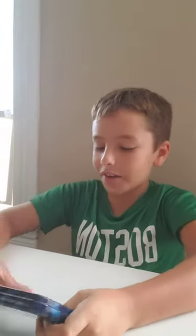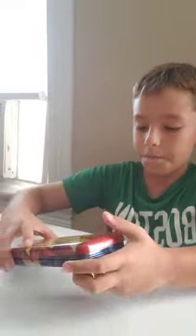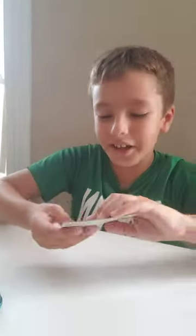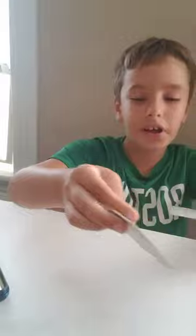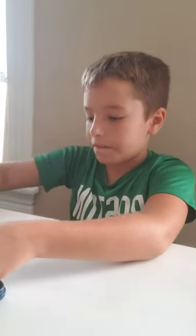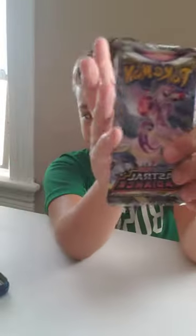Hey guys, today I went to GameStop and got myself a Pokémon back-to-school case. I already kind of opened it up because it's hard to open. The worker there was so nice — she gave me two extra cards because she already had them: a Trainer Gallery and a V card. So yeah, let's open up these booster packs.